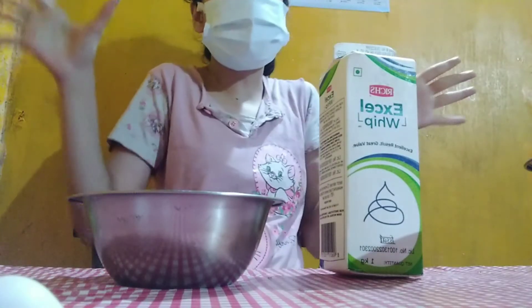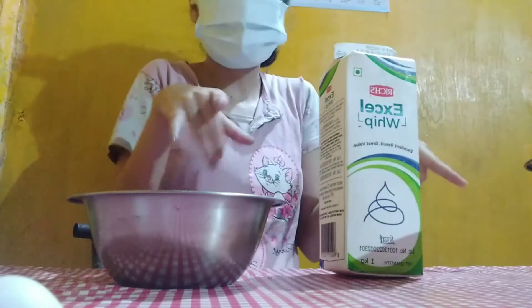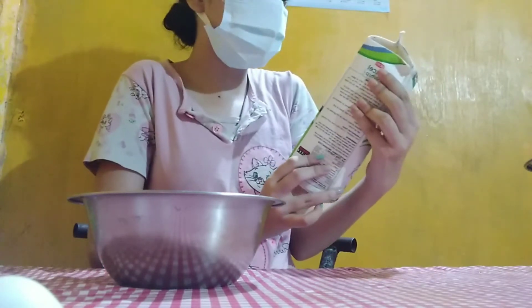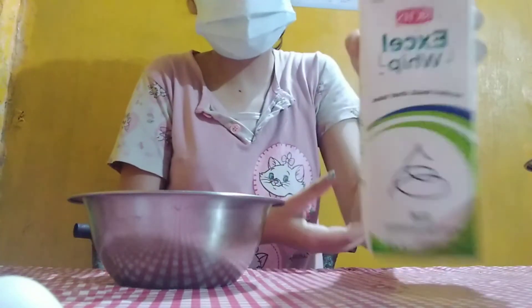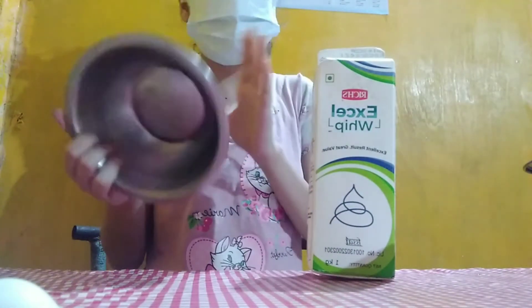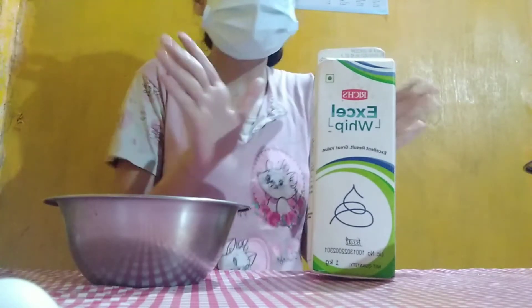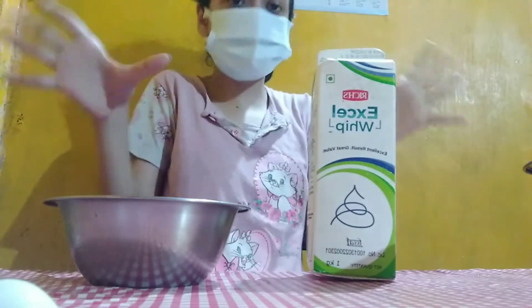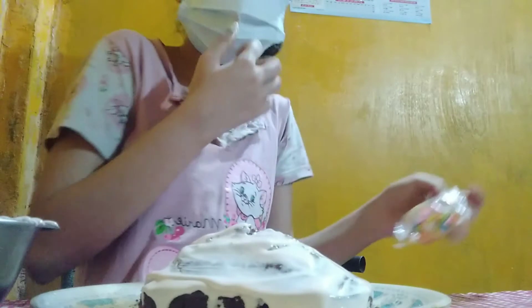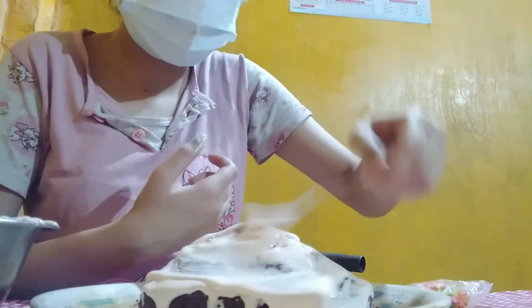Hello guys, now for the exciting part — the part that we all have been waiting for — to make the topping! So I have this Excel whipped cream. Here it is, which is kind of expensive. It's a whipped cream, and I kept the bowl in the refrigerator for at least overnight. The cake was a disaster because of the whipped cream, but I'm still not gonna waste it — I'm adding the whipped cream.